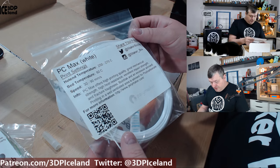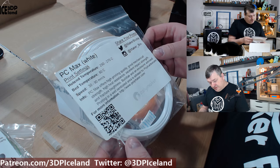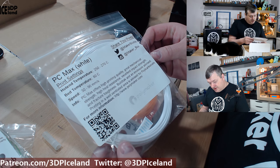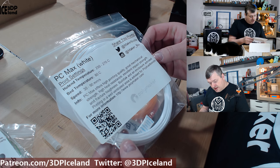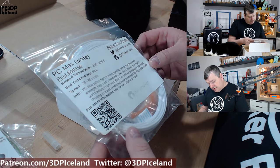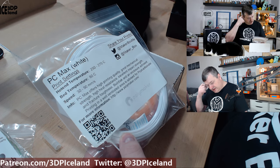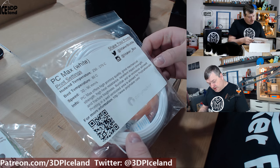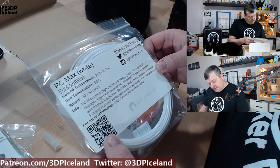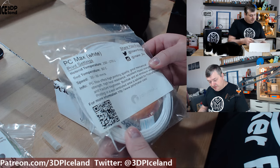Here's one from Polymaker — PC Max White. The PC Max offers high printing quality, great mechanical strength, high heat resistance, and excellent impact strength. I want to print this with an enclosure and a well-ventilated area, as this is a polycarbonate filament.